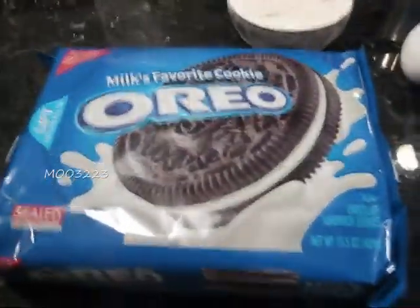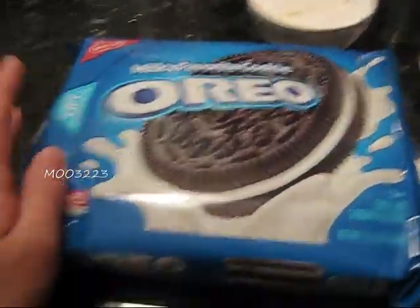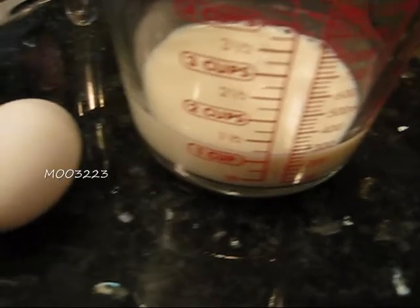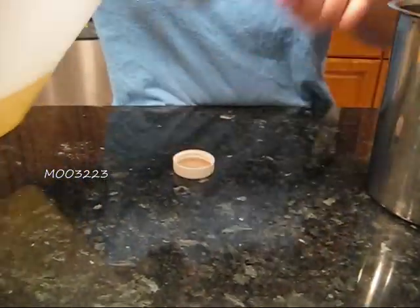Hi everyone! I'm going to show you how to make fried Oreos. You need Oreos, one cup of pancake mix, an egg, a cup of milk, and two tablespoons of oil.